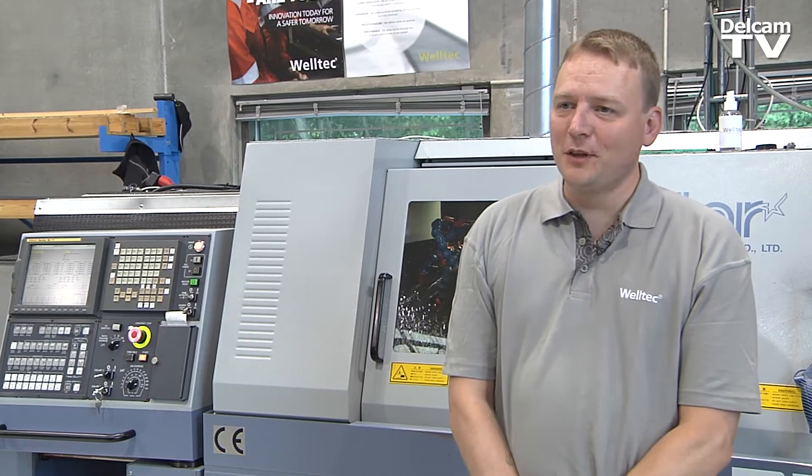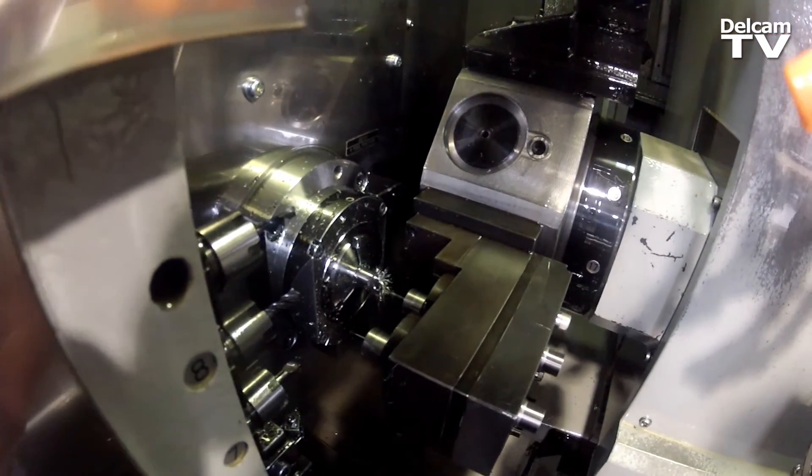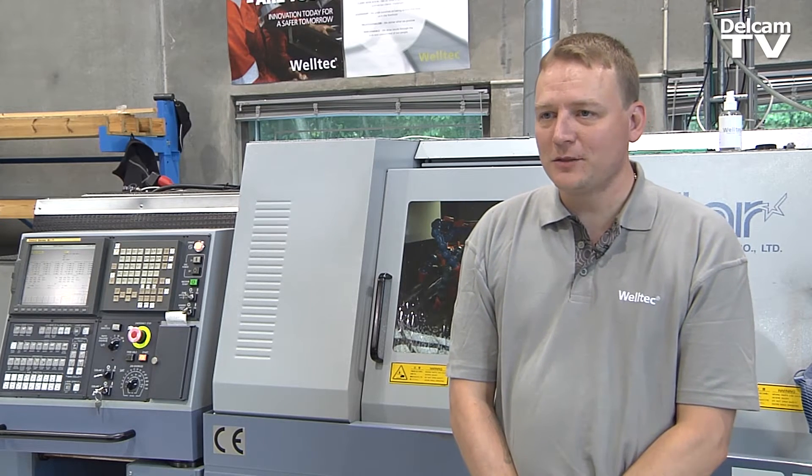We use tough materials for tough environments, like Vanadys, Sarve, and Cornell, so it can be hard to machine the parts. PartMaker is helping us in that way too.